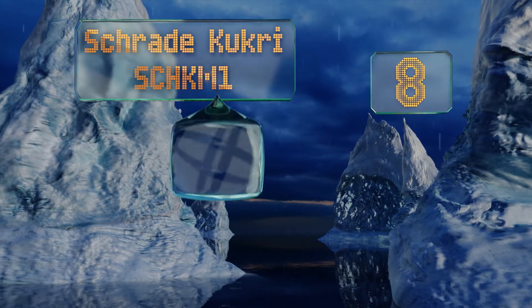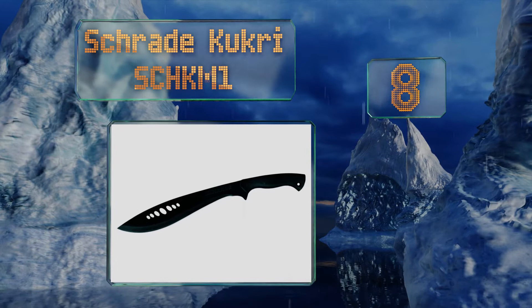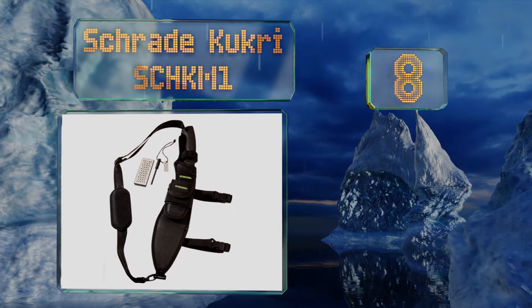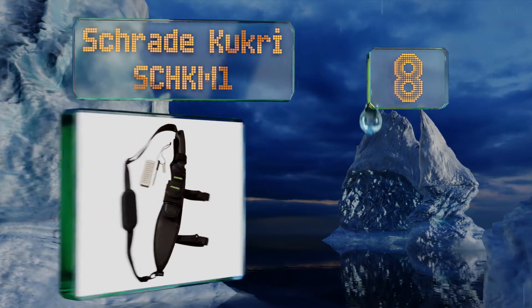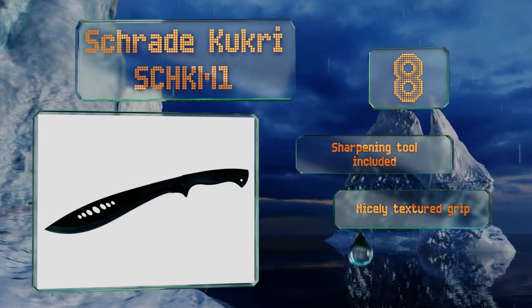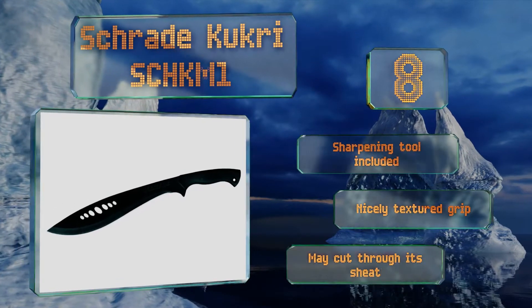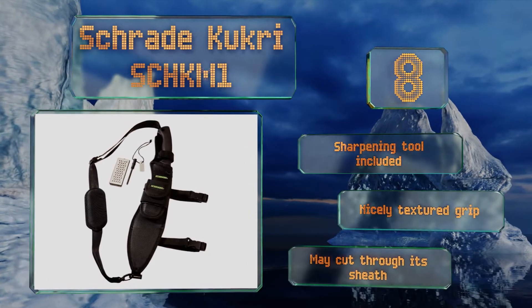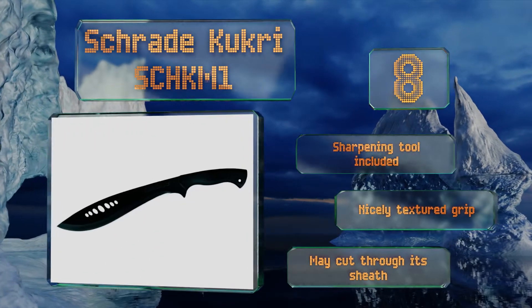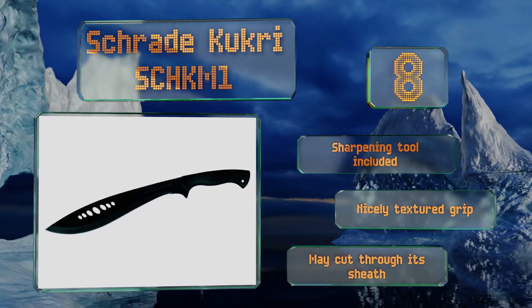Coming in at number 8 on our list, the Full Tang Schrade Kukri SC-HKM1 has a curved steel design with extra width and weight at the head. While well suited for use as both a self-defense weapon and a tool for basic yard work, it's likely a bit too fragile to be used reliably on a jungle expedition. It includes a sharpening tool and a nicely textured grip. However, it may cut through its sheath.